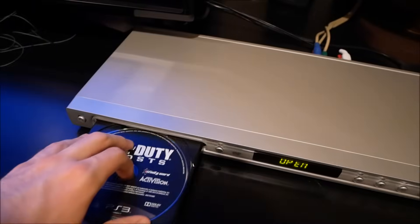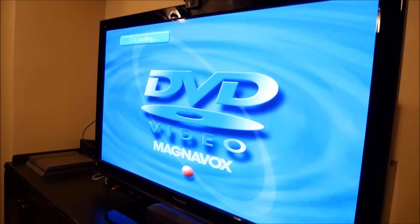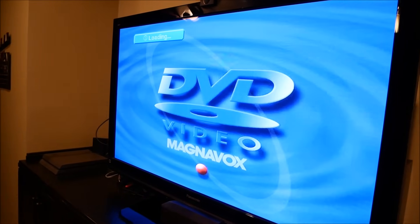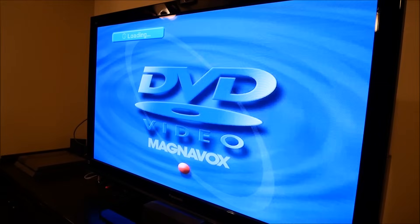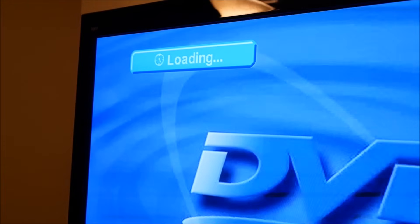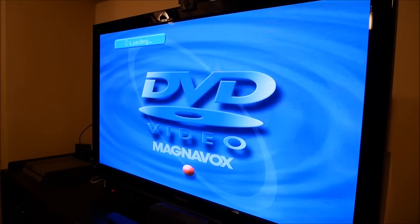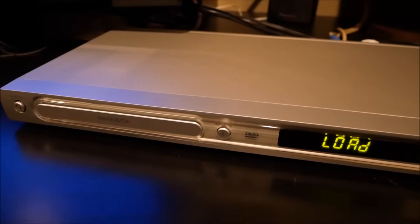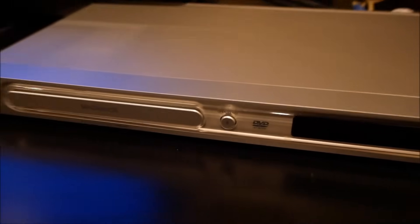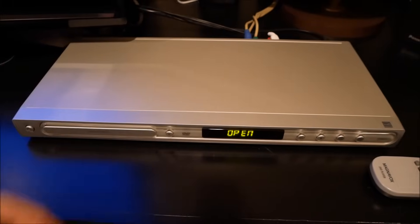It's a Blu-ray disc, so I'm not sure how much I should expect. Maybe some forwards compatibility, like we're always hoping for. Loading. Sounds like it's struggling. Yeah, that sounds like a no-go. Let's get that disc out of there.